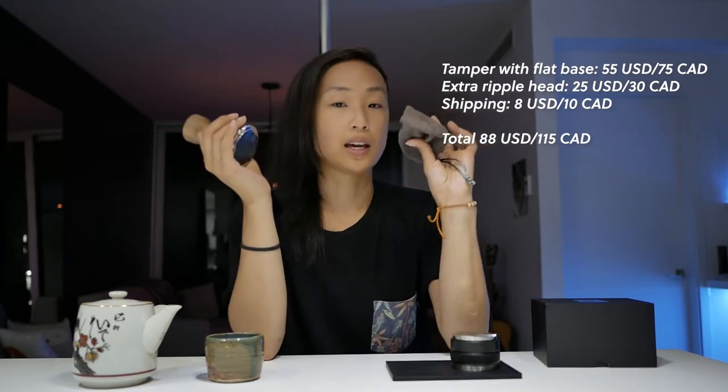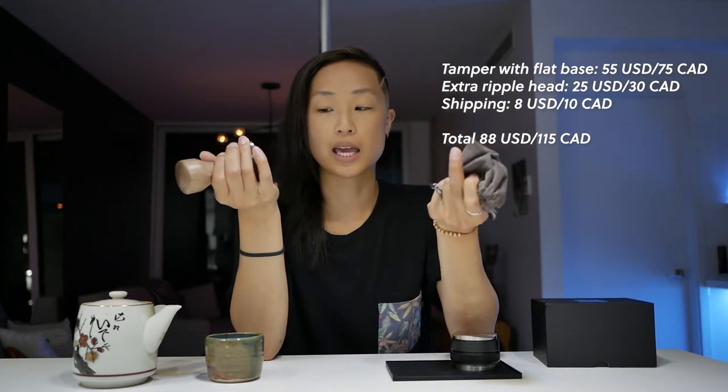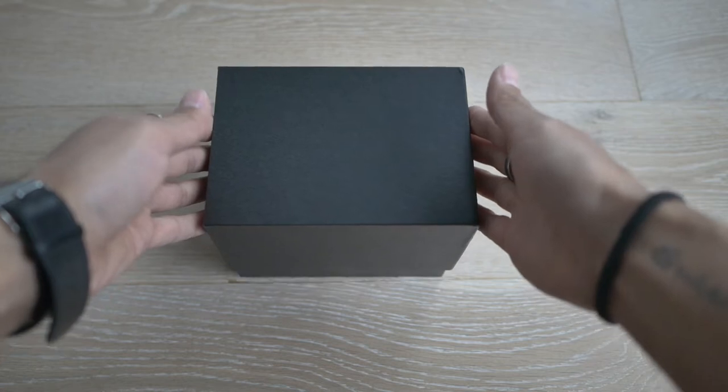The tamper is actually fifty-five US on its own, and then the extra ripple base head that I bought is twenty-five US, with about eight dollars US shipping. If you are Canadian, there's no foreign transaction fee for AliExpress purchases because they already handle it for you. The price you see in Canadian dollars is exactly what you'll be charged on your credit card, though the order confirmation shows the amount in US dollars.